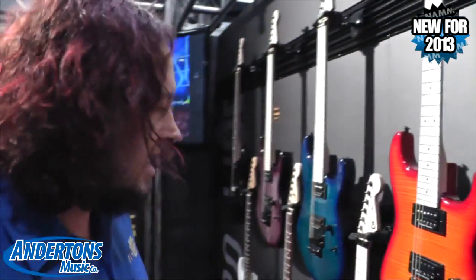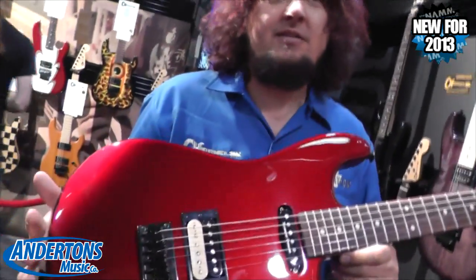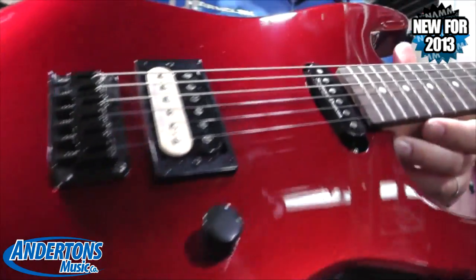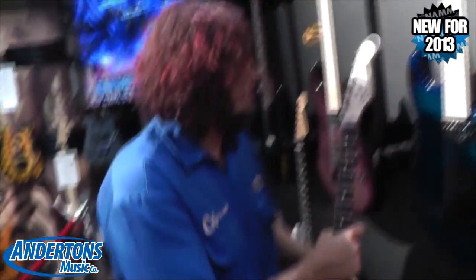It comes in many colors. Moving over to the San Dimas line — the San Dimas line starts right here with the hardtail, hum-singles, rosewood fingerboard. That's a JB. We've got a nice thick earl knob in all these Pro Mods. But again, one knob, one switch.